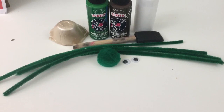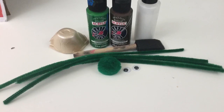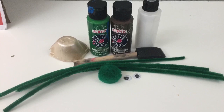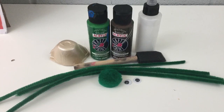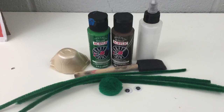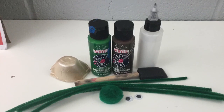First things first, let's get a list of our supplies. For this craft you are going to need a small part of your egg carton, some green pipe cleaners, a green little craft fuzzy ball, some googly eyes, some glue, some green and brown paint, and a paintbrush.